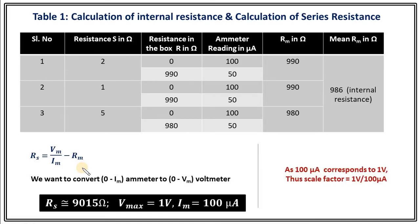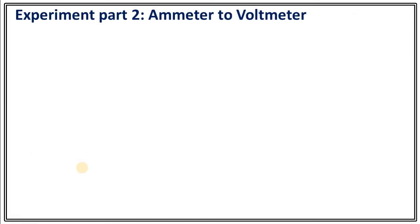From here, 100 microampere corresponds to 1 volt. Thus, there is a scale factor of 1 volt per 100 microampere. Now we know Rs, so just move on to the second part, which is the actual part of the experiment: ammeter to voltmeter conversion.